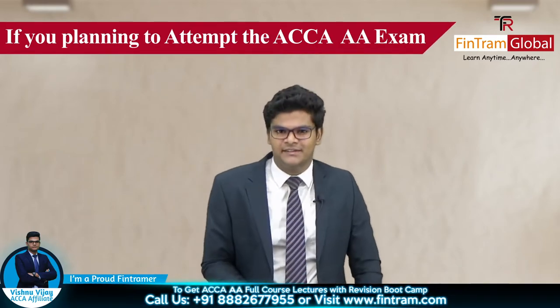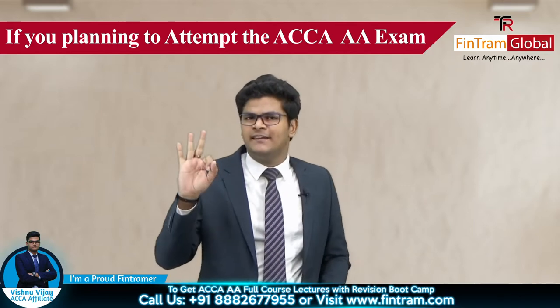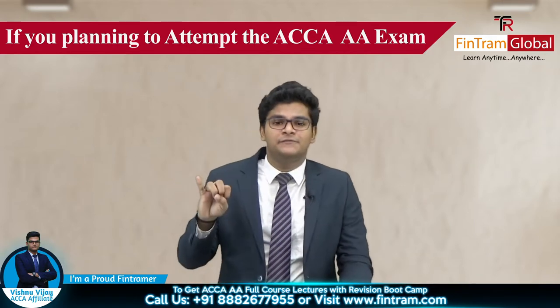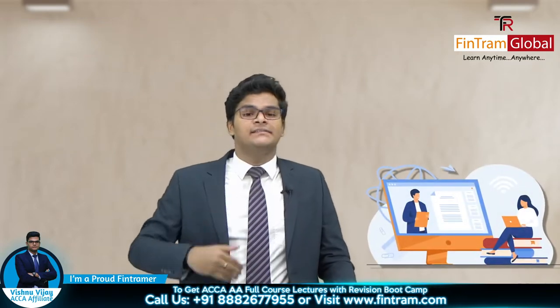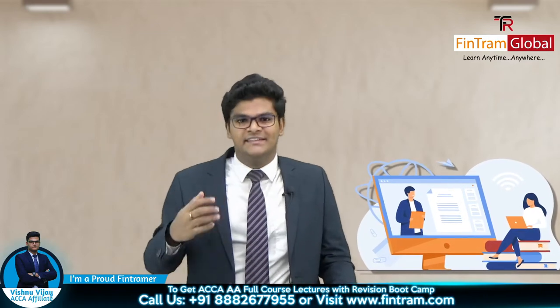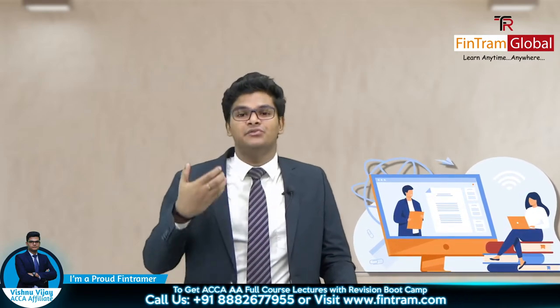If you're planning to attempt the Audit and Assurance exam for your upcoming exam sitting, then you have to see this. There are three basic things that you would need in order to attempt this particular exam. First of all, you should cover 100% of the syllabus. Then you have to practice a lot of questions and learn all the exam strategy, exam techniques, tips and tricks that you can use in order to present your answer. And of course, you should attempt a mock exam and gain valuable feedback on the answers that you presented as well.